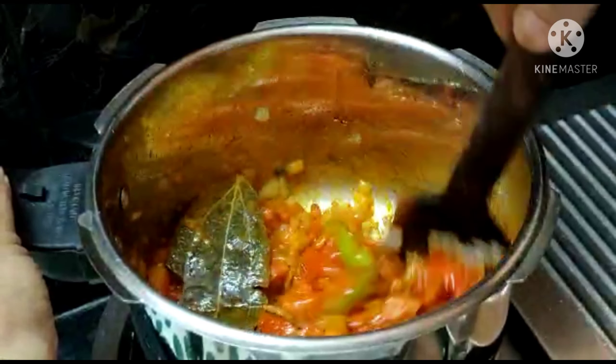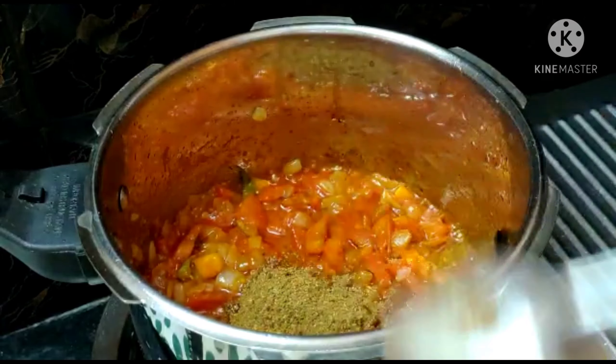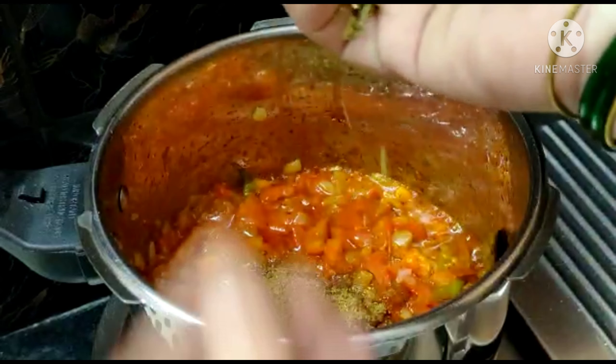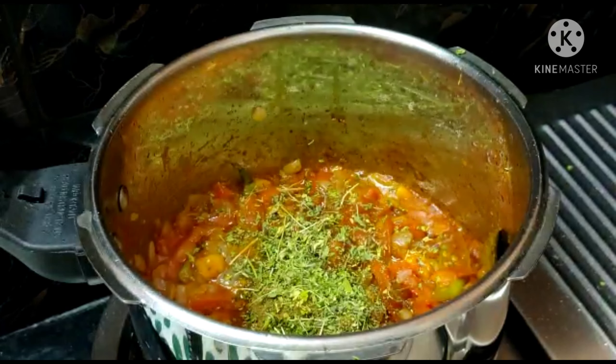We will add soy granules and soak them for 3 to 4 minutes. Then add 2 medium-sized onions and 2 medium-sized tomatoes, cut in the usual way.